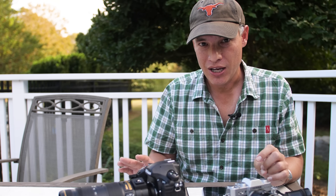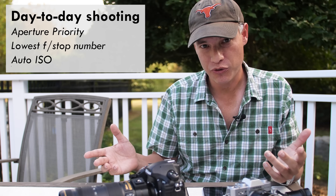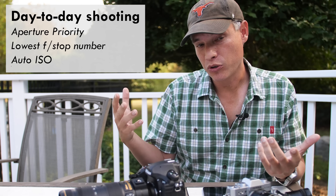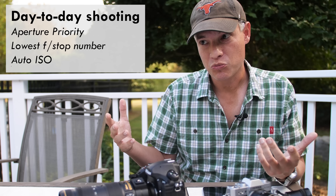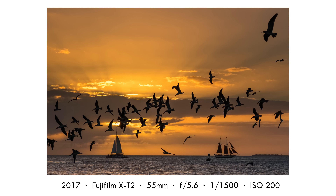On my day-to-day shooting, I'm in aperture priority mode with the lens's lowest f-stop, whatever that lens is. Typically that lets in the most light and blurs the background as much as possible. When I'm just carrying the camera around and I don't know what the situation is going to be, that's what I want more times than not. I'm also using auto ISO so the camera can completely adjust the exposure and I'm just trusting the auto exposure system.